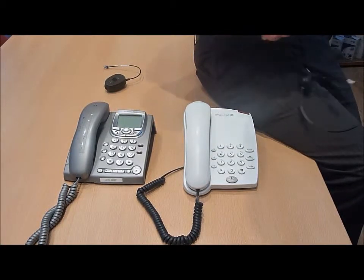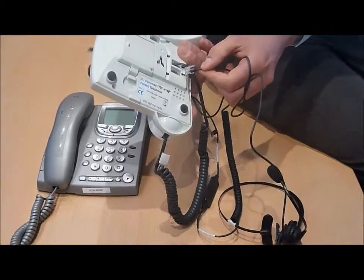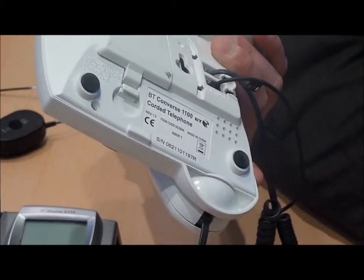To connect the headset to the telephone which has a dedicated headset socket, simply take the telephone headset and the connection plug and plug this directly into the telephone, into the socket marked 'telephone headset'.